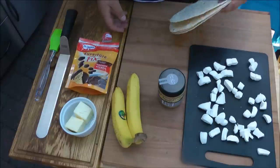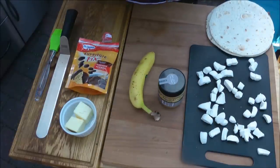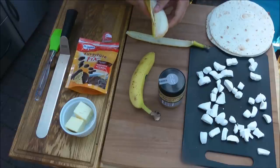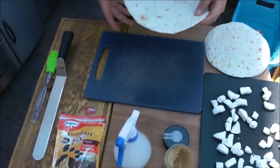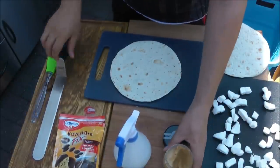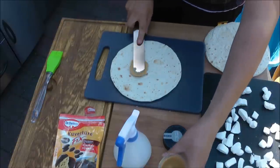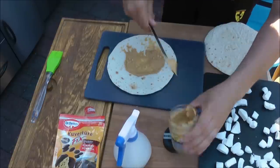Wir fangen damit an, dass wir die Bananen schälen bzw. pellen und von beiden Seiten auf dem Grill ordentlich mit Hitze anbraten. In der Zeit, wo die Bananen auf dem Grill sind, bereite ich schon mal die Tortillas vor. Nehmt euch die Tortilla und streicht mit einem Messer oder mit so einer Winkelpalette Erdnussbutter auf die Tortilla.